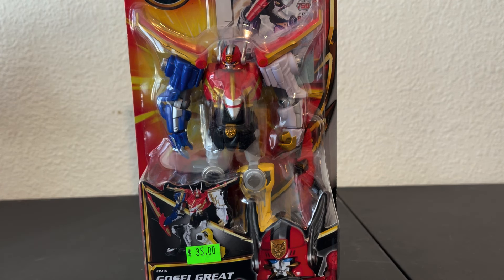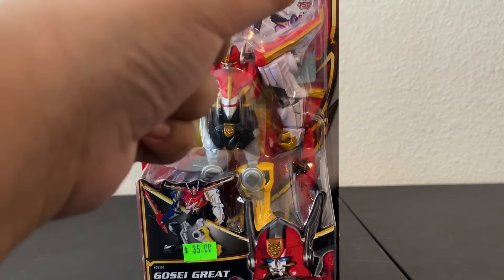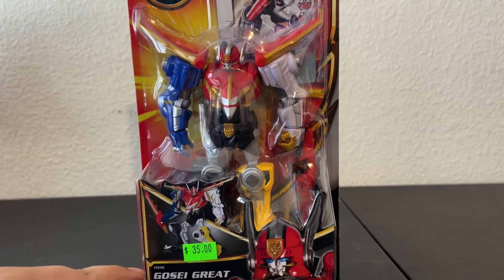Hello, YouTube. Today we are reviewing the Power Rangers Megaforce Gosei Great Megazord. This is a 5.5-6 inch figure of the Gosei Great Megazord from Tensou Sentai Goseiger or Power Rangers Megaforce, and it comes with one card. I did get this at the Toy Pit for around $35.